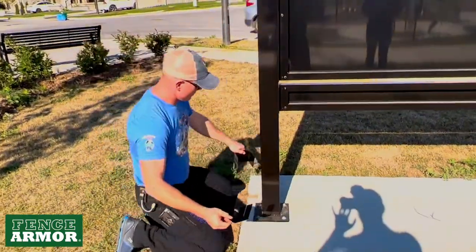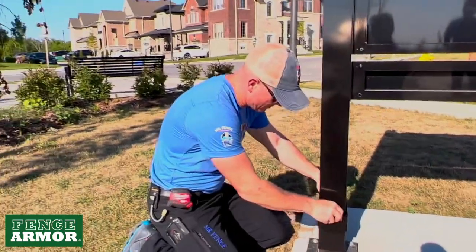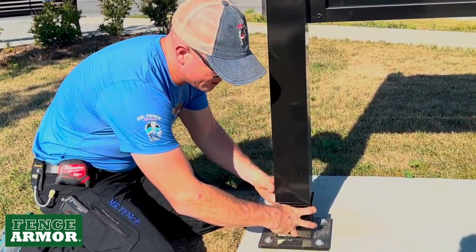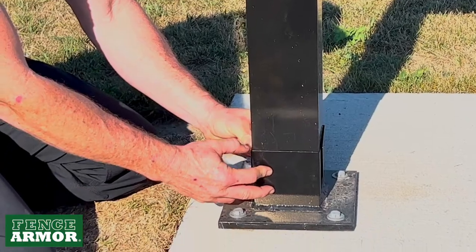We'll take the uni, spread it out to where it fits, go behind. In this case, we would install this an inch off the grass, off the soil. It fits very nicely around that post.